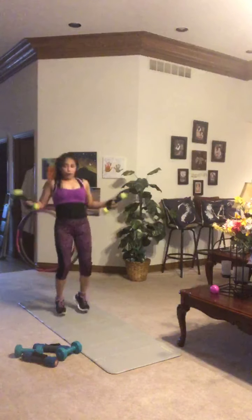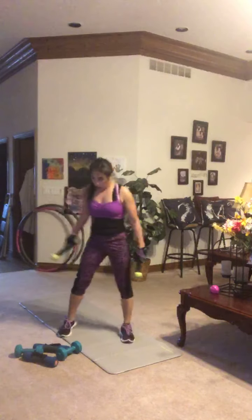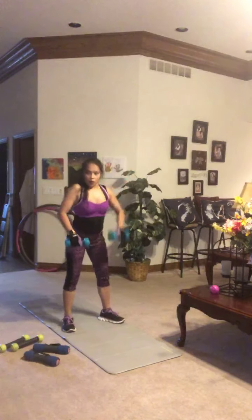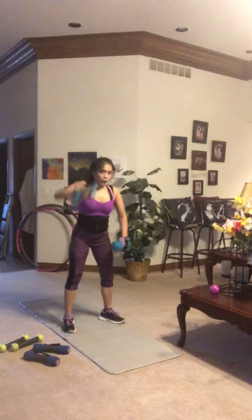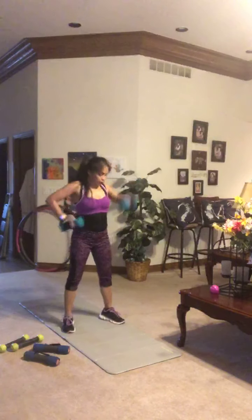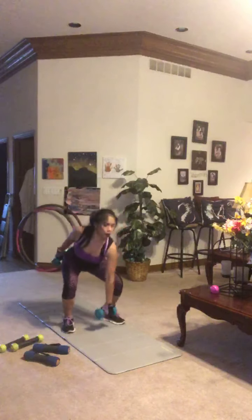Moving on to an Olympic weightlifting-inspired move: one-arm dumbbell snatch. Feet shoulder-width apart, bend over using the hip hinge. Bring that dumbbell and elbow straight up, swinging the dumbbell overhead — pull up on the elbow and flip it overhead. Pulling with your back and using those legs. It's about speed and consistency — how many can you get? Not about using heavy weight. Try to get a few more reps next time you repeat this routine.